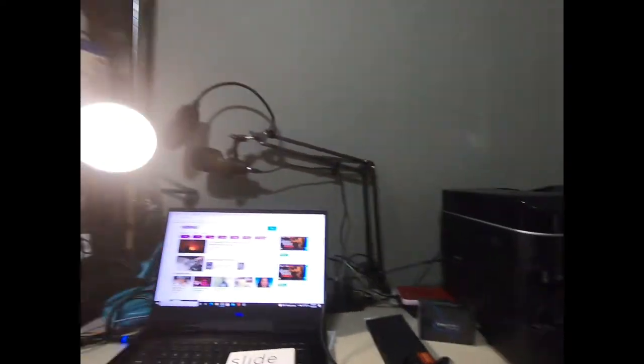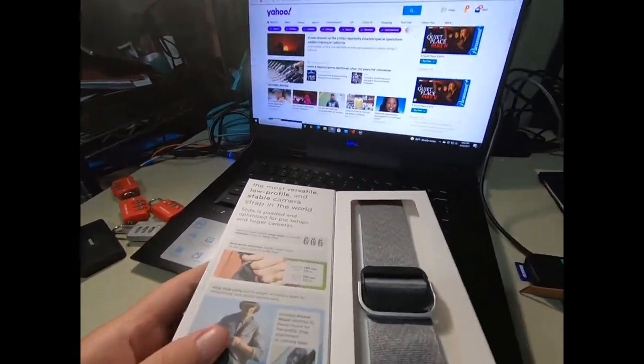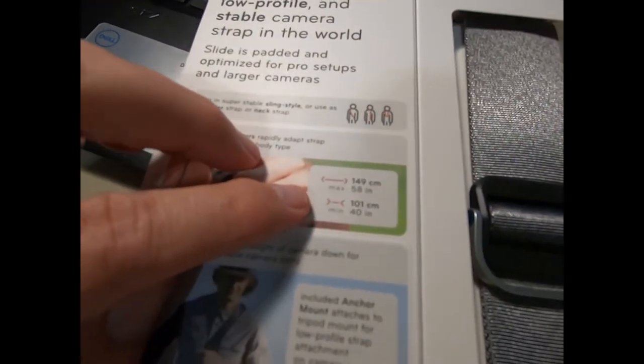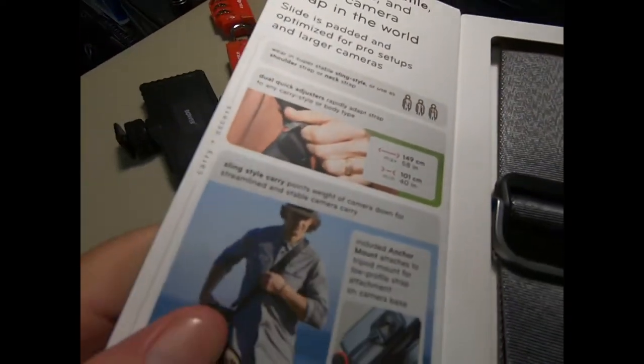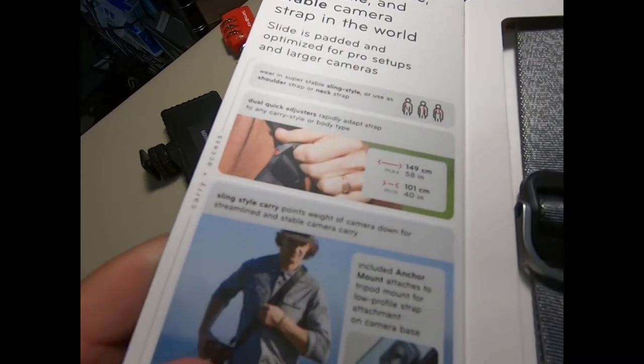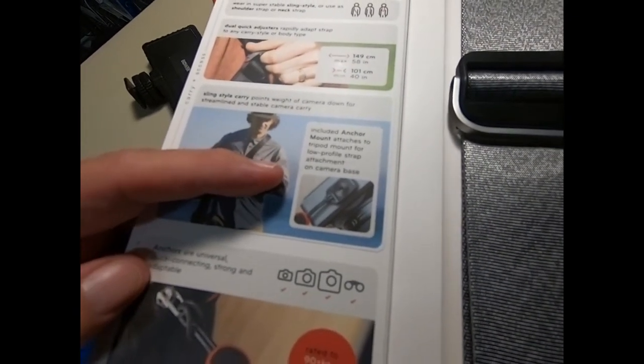This particular camera strap comes in a nice box. The only thing is the color options are pretty much fixed — it only comes in two colors, gray and black. I got the gray for visibility when I throw it in a camera bag. The maximum length it can extend to is 58 inches and the minimum is 40 inches.